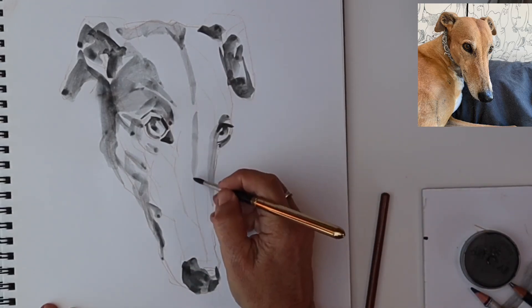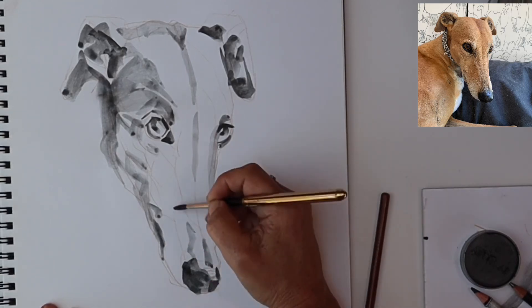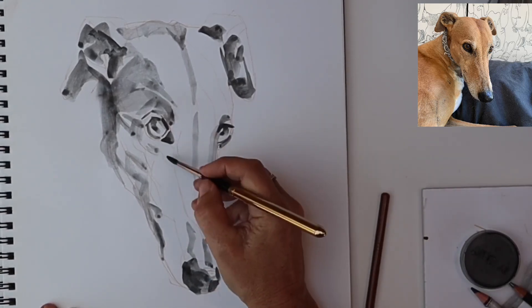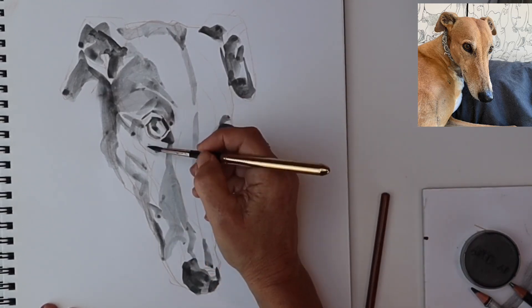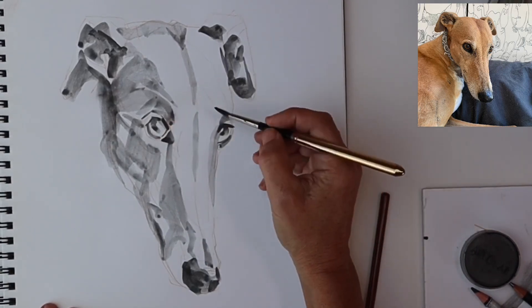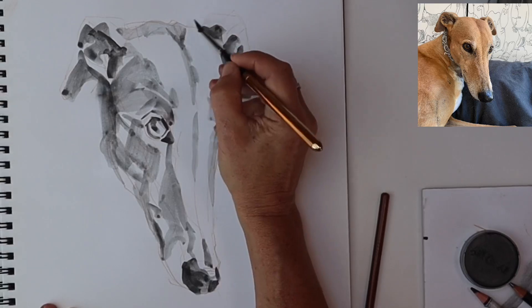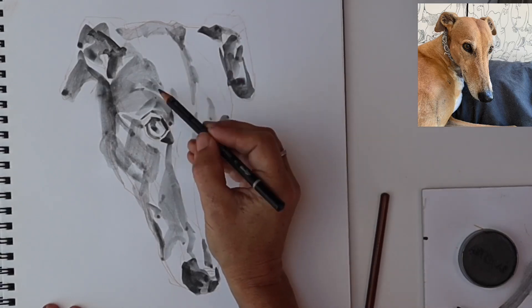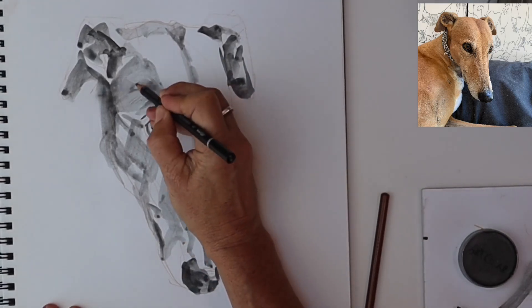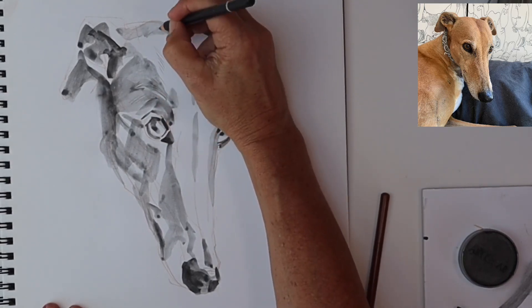There's a hint of the mouth there — that lovely greyhound smile and the schnozzle, as my dad used to call it, the muzzle of the greyhound. We're starting to see the whole head emerging now, which is really lovely. I'm trying not to concentrate too much on one area at this stage, sort of whittling it away, feeling the balance between the marks I'm making.